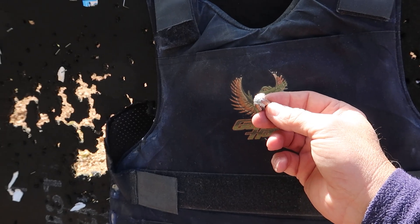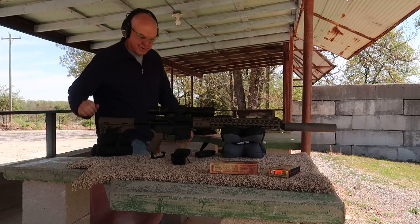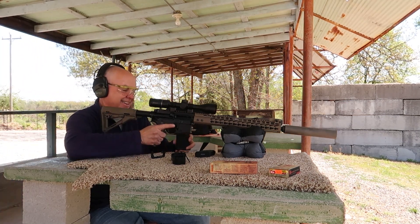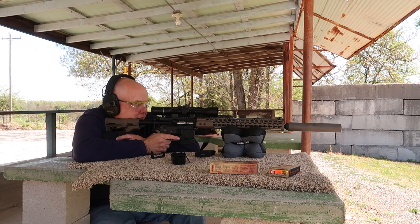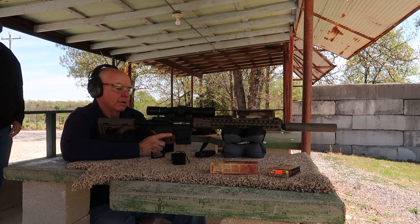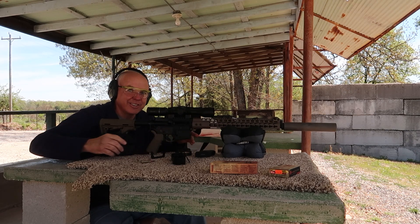I'm going to shoot it with a 110 grain supersonic hunting bullet — solid copper. We'll see what a solid copper does to it. It only seems fair to shoot the 110 grain Barnes TAC-TX solid coppers. We'll shoot basically in the same spot, just a little to the right. Once again it did not like it.